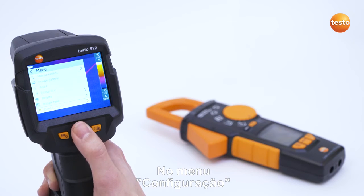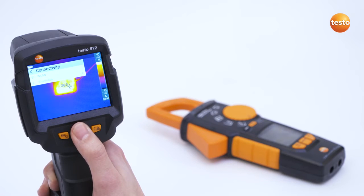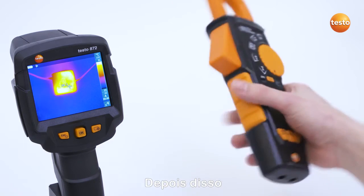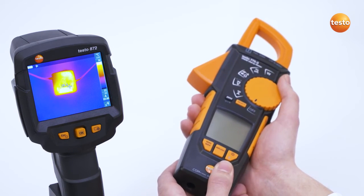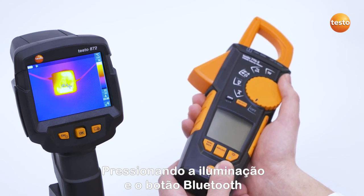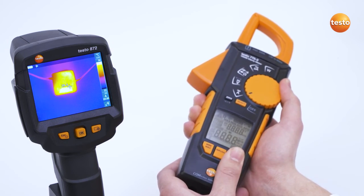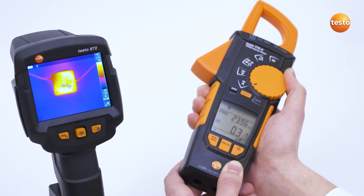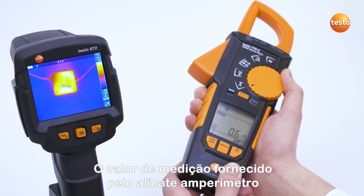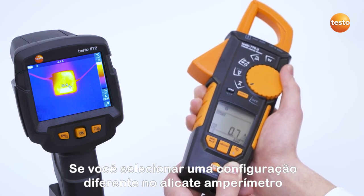In the Configuration menu, Bluetooth can be activated under the menu item Connectivity. Following this, you start the Testo 770-3 clamp meter by pressing the Illumination and Bluetooth button and by switching from OFF to a function. The measurement value provided by the clamp meter appears in the upper center of the IR image. If you select a different setting in the clamp meter, this also changes in the thermal imager.